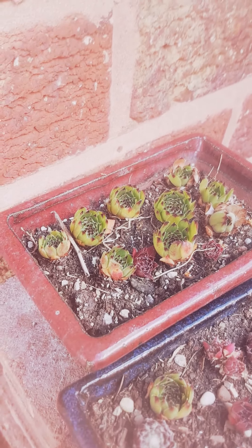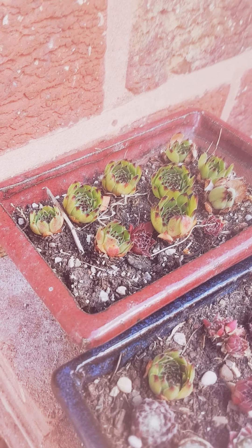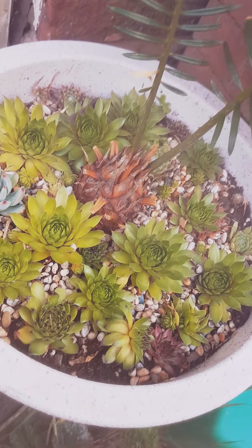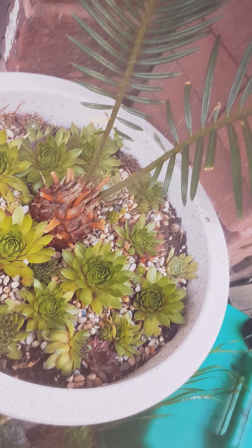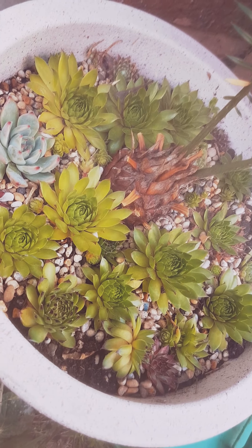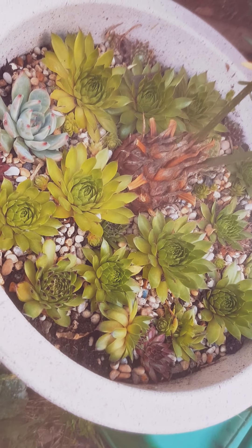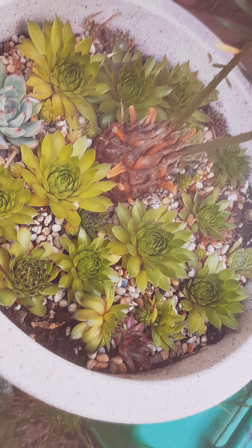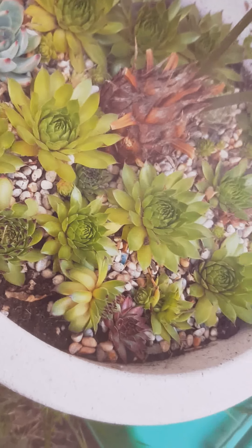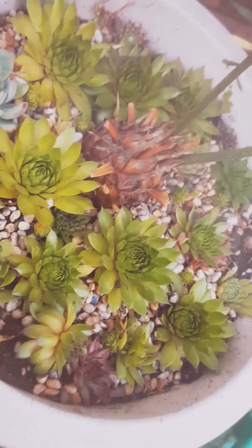And then these are some green ones with some offshoots from last year as cuttings. In this young side container there is a load more sempervivum which I've got for cuttings this spring just gone. I've put a few more different types in here — there's some red discoloured ones, some green with brown tips.